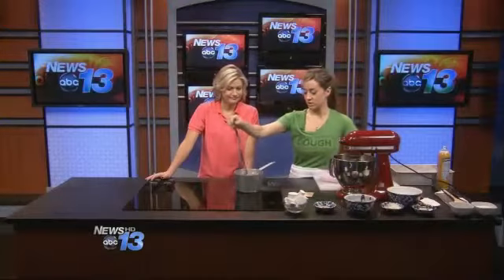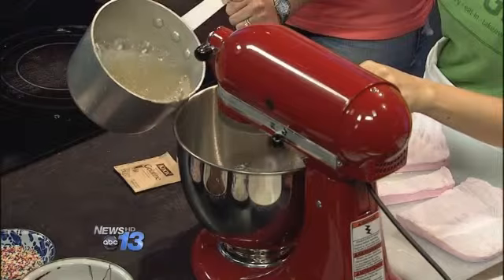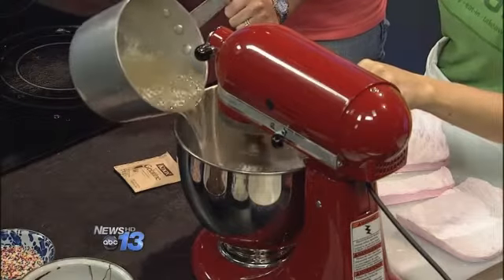Once this reaches 240 degrees Fahrenheit, you want to slowly add it to the side of your bowl so that the burning hot sugar isn't flying everywhere.